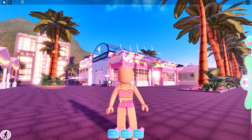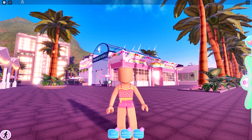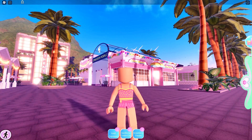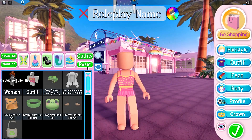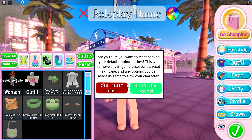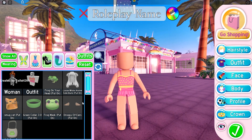Okay, so the first thing you Owl Friends need to do is you need to go and reset your avatar in Royal High. All you have to do is hit the reset button and say yes, reset me. But I already reset my character.